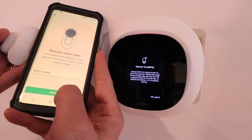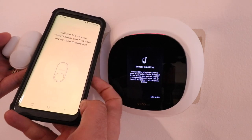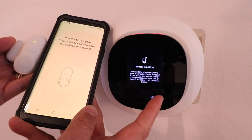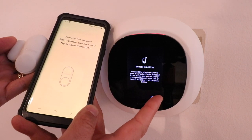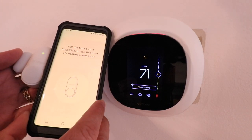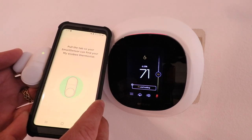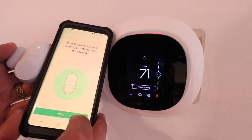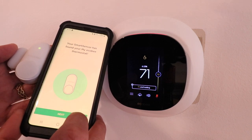We've got the code entered and we just click next. Now it gives us a notification that it's connecting — click OK, got it. It says pull the tab so your smart sensor can find your EcoBee thermostat. Since we already pulled the battery tab, it was already live. Now we're just going to click next.